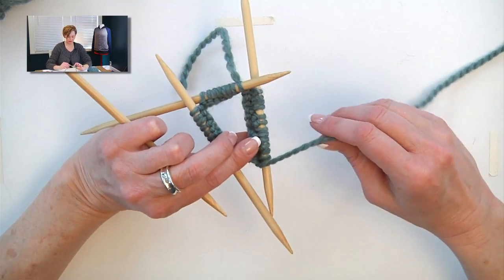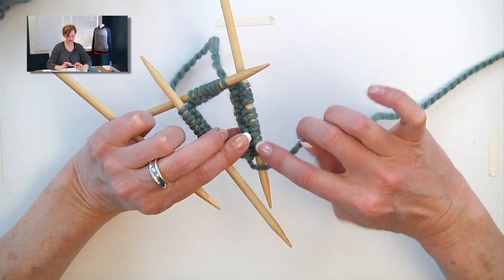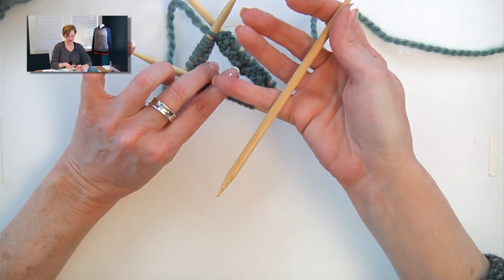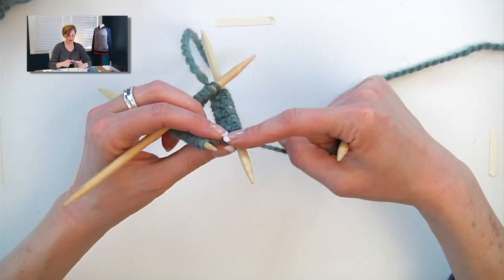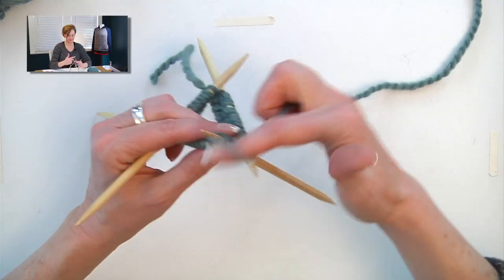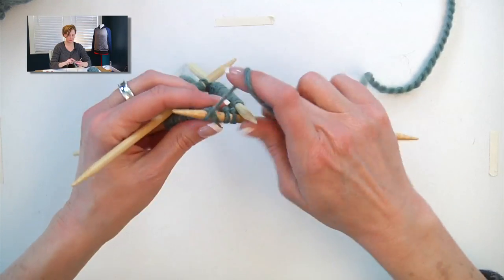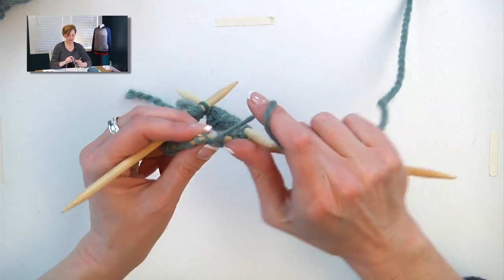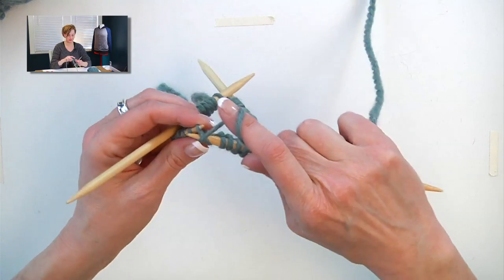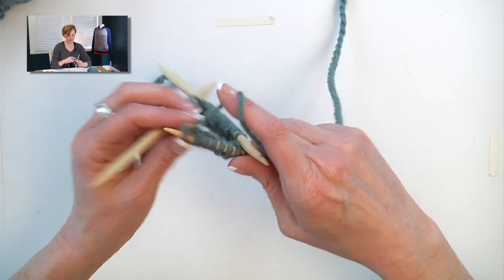Now, working with double-pointed needles — after you've finished working one needle, your working yarn will be coming from the needle on the right-hand side. So your next stitch is always to the left of the working yarn. I have an empty needle in my right hand, here's my working yarn, here's my next stitch, and I start working on the next needle with the empty needle in my right hand. I'm going to start with knit two, then yarn forward, and purl two. If you're successfully working the first round on double-pointed needles and you haven't done this before, congratulations — it only gets easier from here. The first round into the cast-on is always the toughest to work.